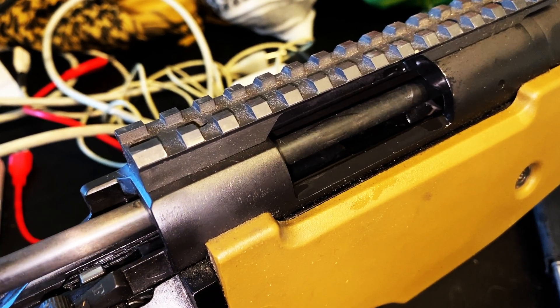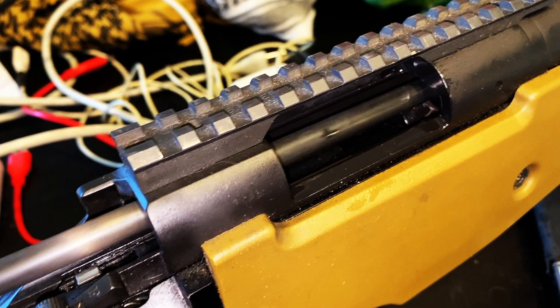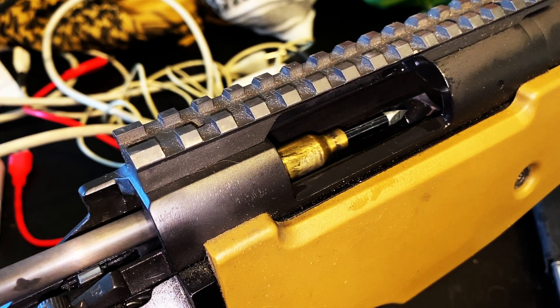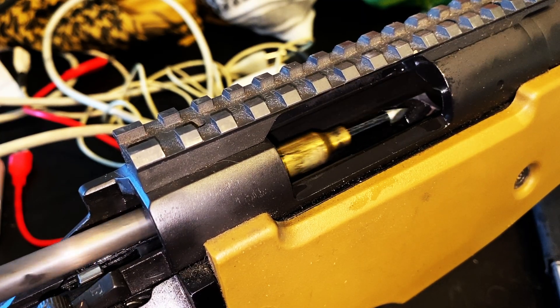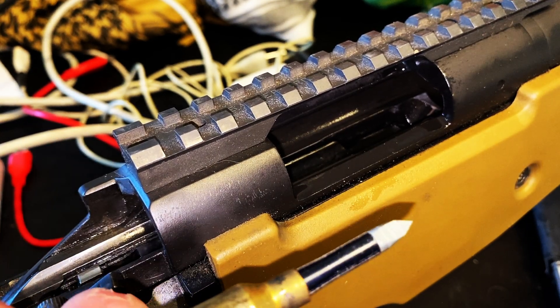I think that WD-40 may have been the wrong idea. Oh, look at that. Yeah! That aluminum broadhead was the trick.